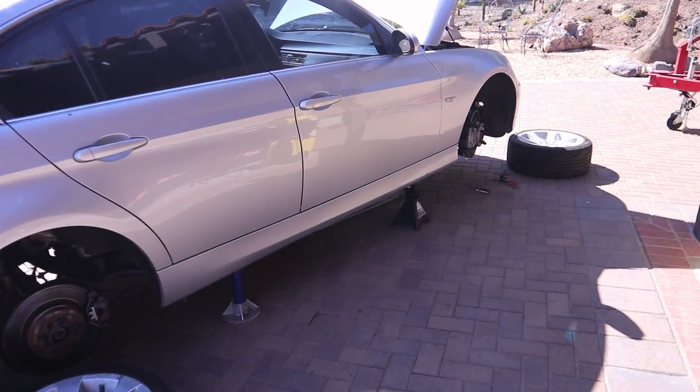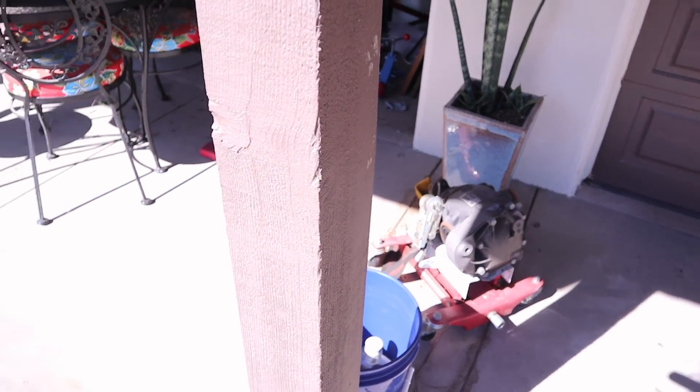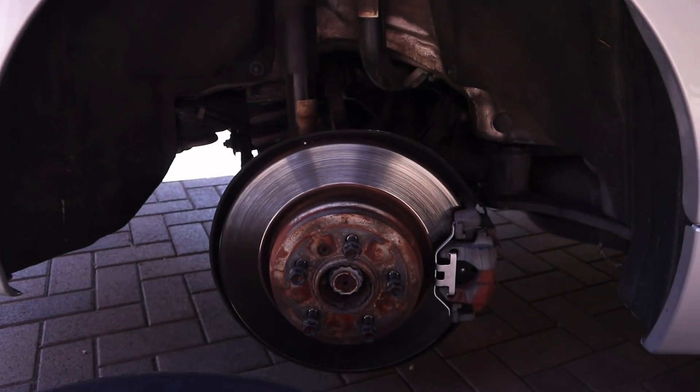This is a 330i. If you haven't watched the other videos, I took out the factory differential and put in a limited-slip differential with a numerically higher gear set for better acceleration, and that will help out on the track.